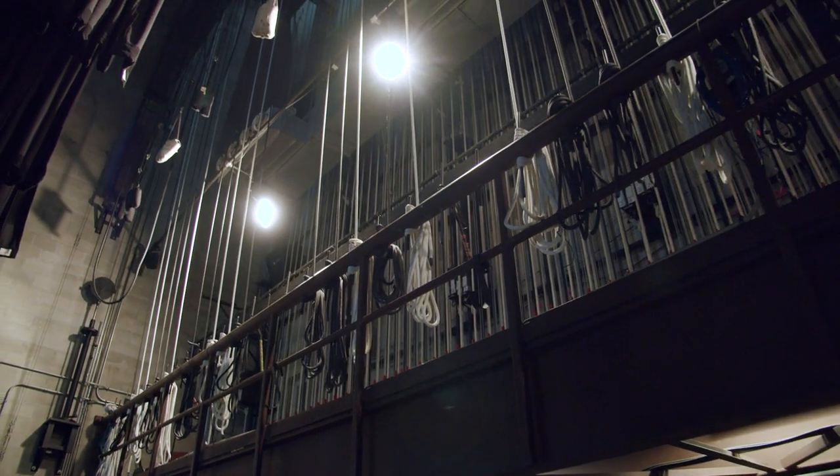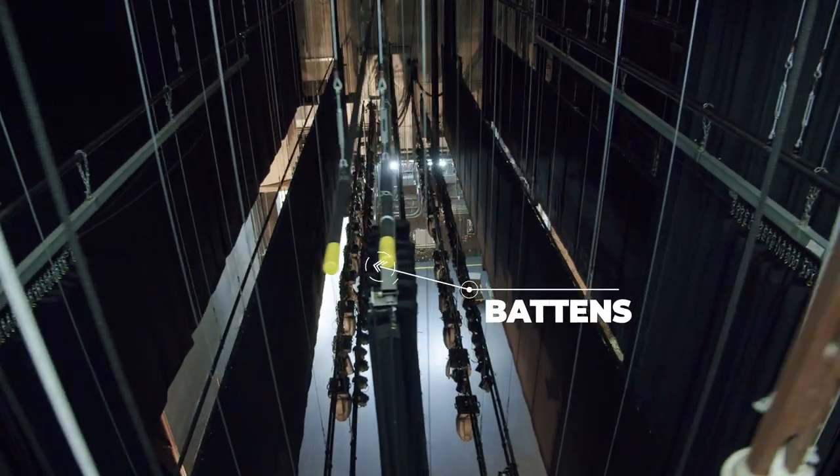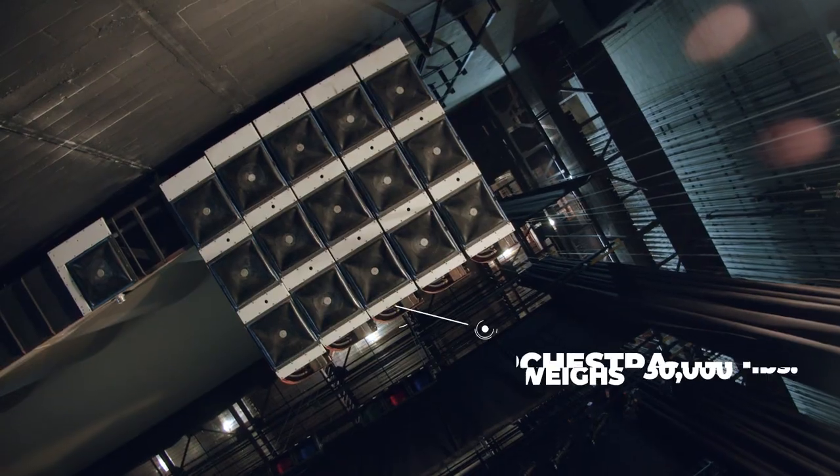Ruth Eckert Hall has a counterweight fly system. This system has 53 line sets that are used to hang items on pipes which are called battens. Items that are hung would be lights, scenic drops, or anything that needs to be raised, lowered, or used during a performance.